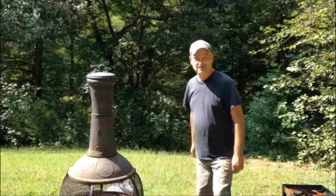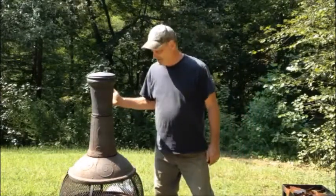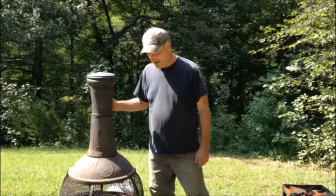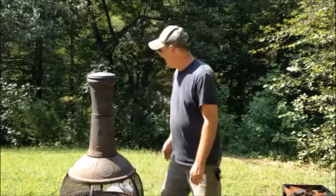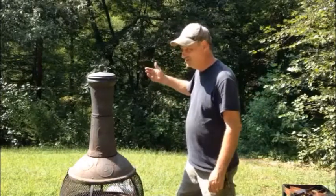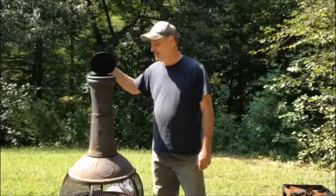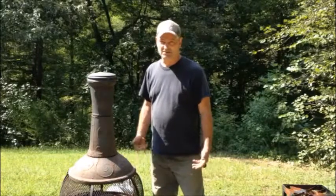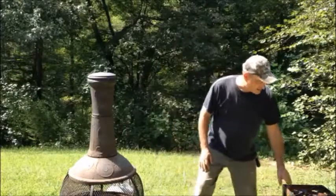Hey YouTubers, this is George from the Commonwealth of Virginia. I wanted to do a short video on this chimney that I got from one of the big box stores. I got it years ago and was burning wood in it. I was always a little bit worried about the ashes coming out the top of it and igniting the leaves or catching something on fire.